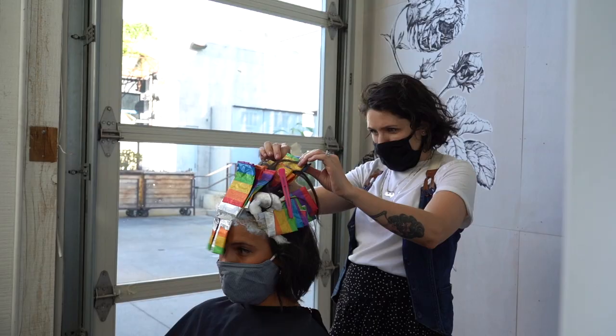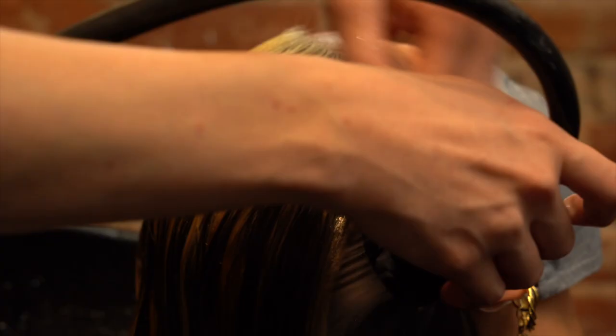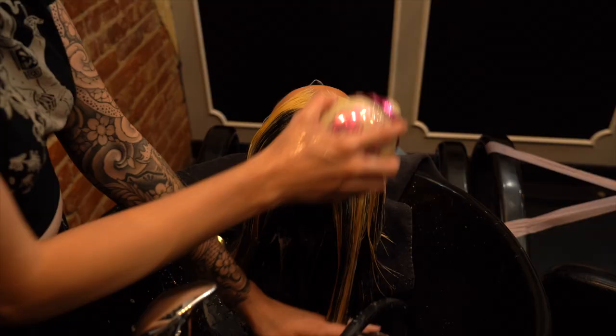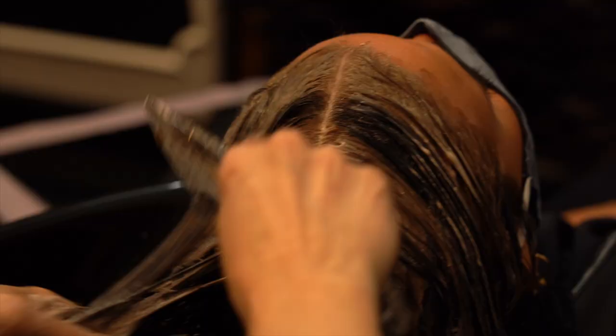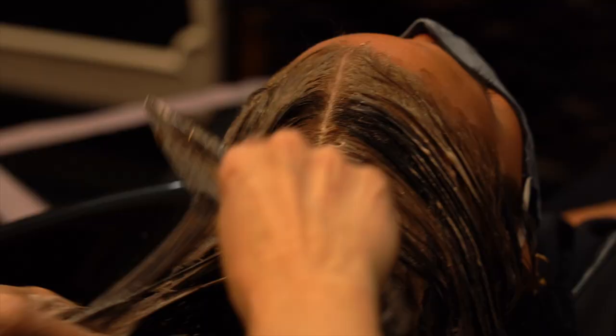Processing — I put cotton in between the foils to prevent it from bleeding onto the other sections. Shampoo out. I toned with a seven volume all over to give it a really pretty, rich milk chocolate.